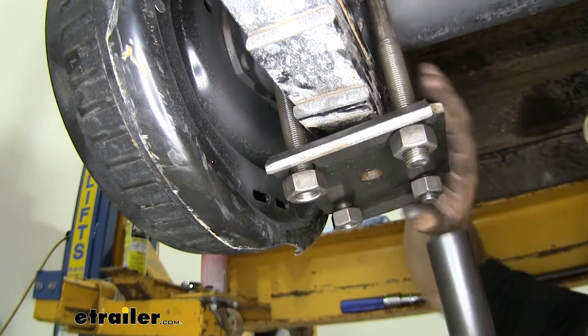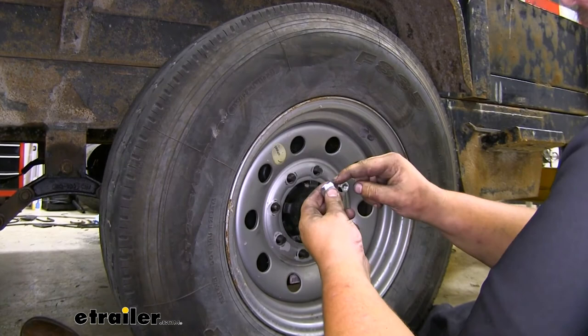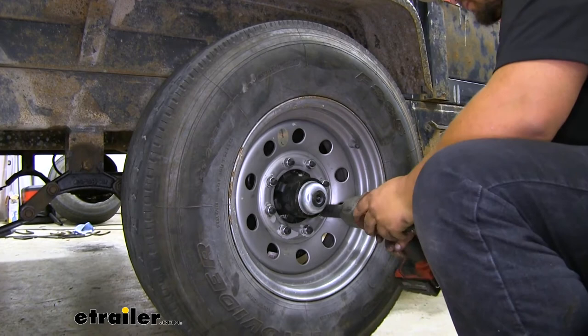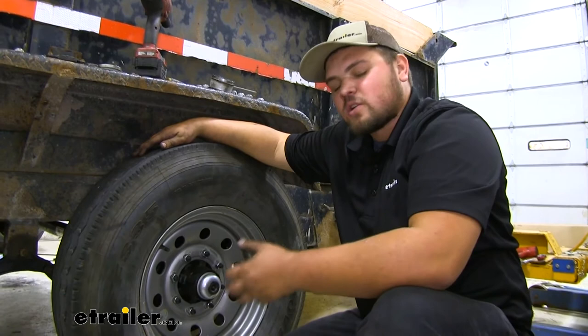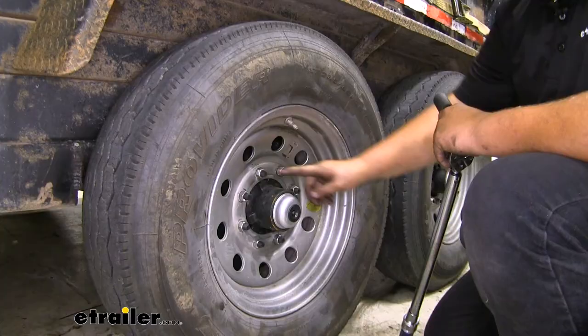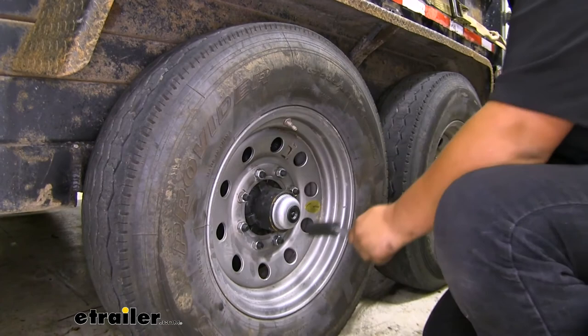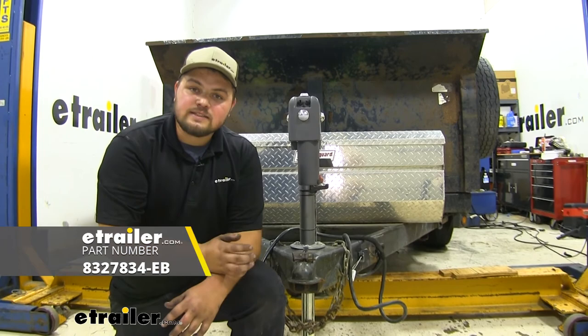We now want to reinstall our wheels and tires. With our wheel reinstalled, we want to add our new lug nuts with the cone facing the wheel. With our lug nuts tightened down, we'll go ahead and put our other wheels on, get our trailer on the ground, then come back and torque everything down. We want to make sure to go in a crisscross pattern. With our lug nuts torqued down, we'll repeat that same process for the rest of our wheels. That's going to do it for our look at the Dexter Axle Beam with the Easy Lube Spindles.